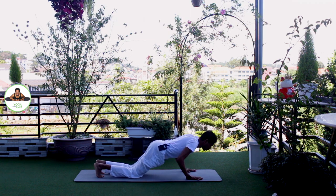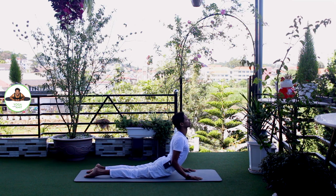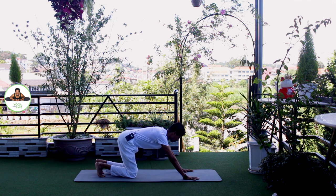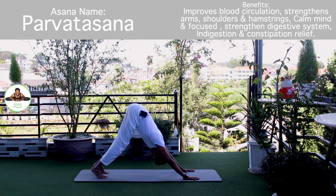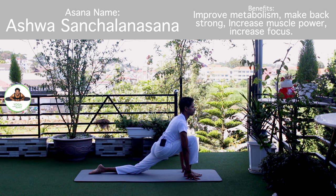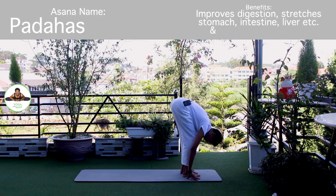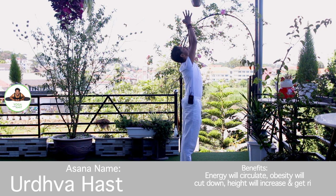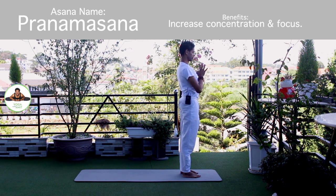Exhale, knee chest in down. Push up. Om Pushne Namaha. Inhale, upper dog. Om Bhaskaraya Namaha. Om Hiranyagarbhaya Namaha. Exhale, downward. Om Marijay Namaha. Inhale, right foot forward. Knee down. Push your hip down and forward. Om Adityaya Namaha. Exhale, both legs forward, chest to the knee. Om Savitre Namaha. Inhale, bring arms up. Om Arkaya Namaha. Exhale, palm together in Namaskarasana. Om Bhaskaraya Namaha. Release.